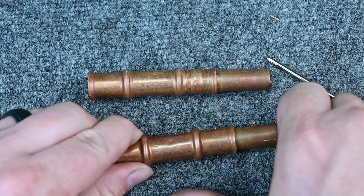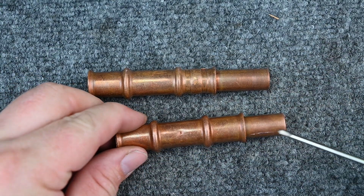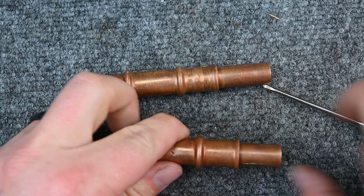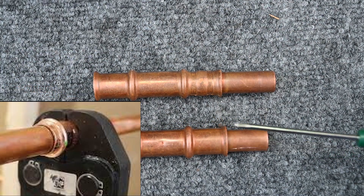When we push these together, it pushes past that O-ring. You need to push it all the way — there's a little dot right here, and the copper has to push all the way to that dot so it's fully seated deep inside. Then you use the tool and these jaws clamp it together, making a secure connection.